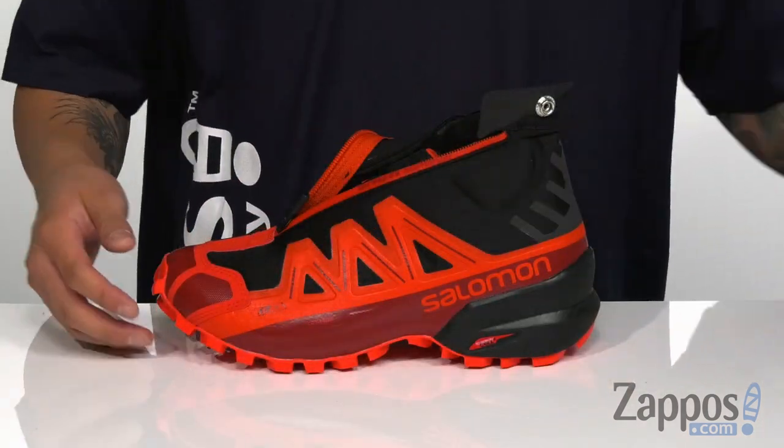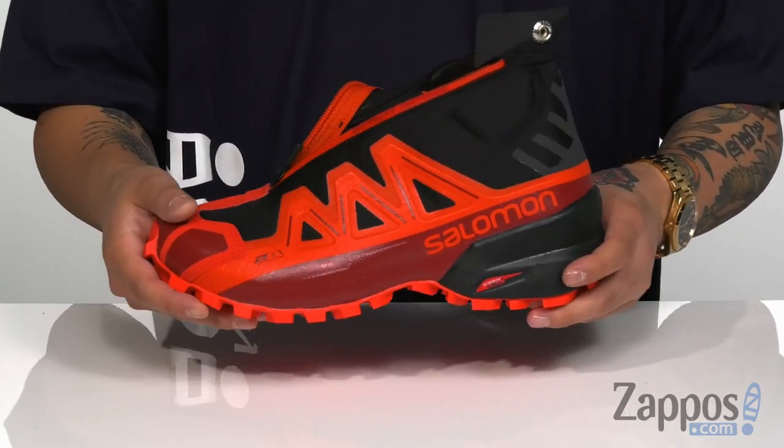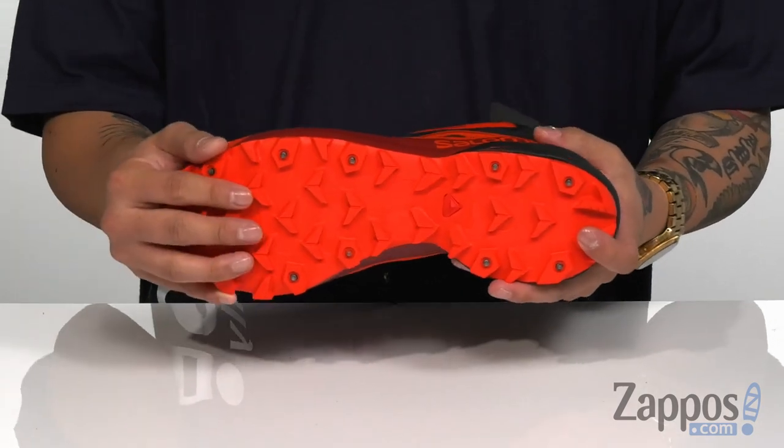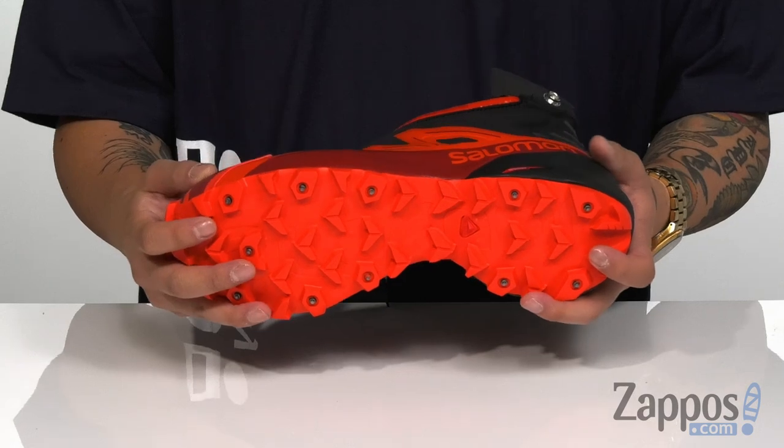It also features ortho-like technology, so it is antimicrobial to keep your foot feeling fresh. You've got Energy Cell Plus cushioning in the heel to help keep you comfortable wherever you are. It's all on top of a durable Contra Grip rubber outsole with metal spikes that's going to help keep you comfortable and stable in winter conditions. Make sure your feet are prepared for harsh winter conditions with this great shoe from Salomon. Thank you.